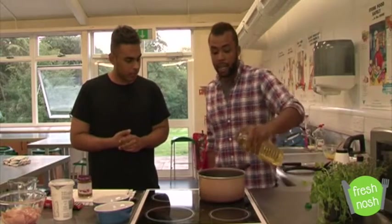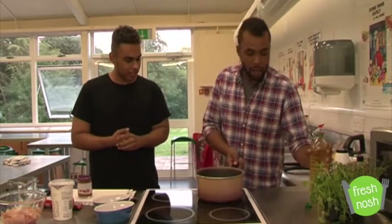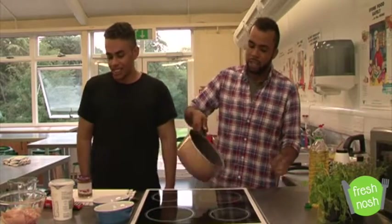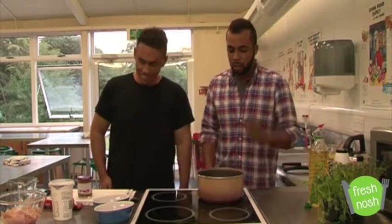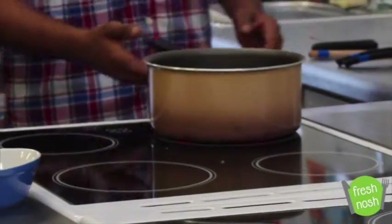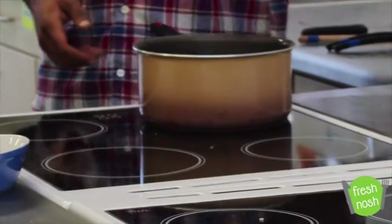We've got a pan. We're going to get some oil in there and flash fry it. We're going to seal in all the flavour of that diced chicken we had over here. So we've got our oil in there — a little bit too much oil actually. We've got the pan getting hot.